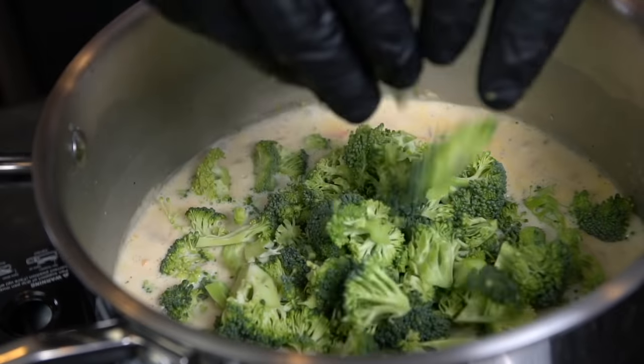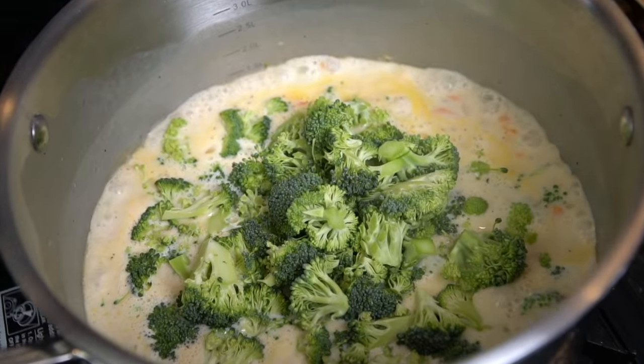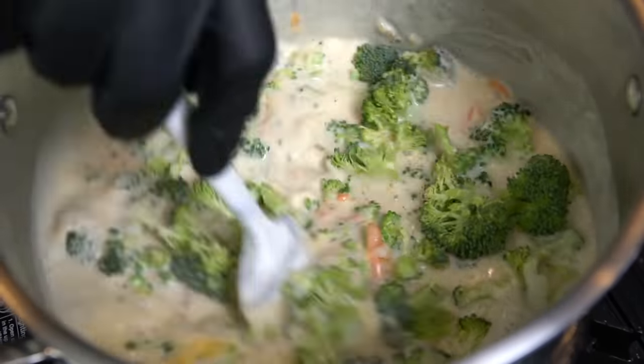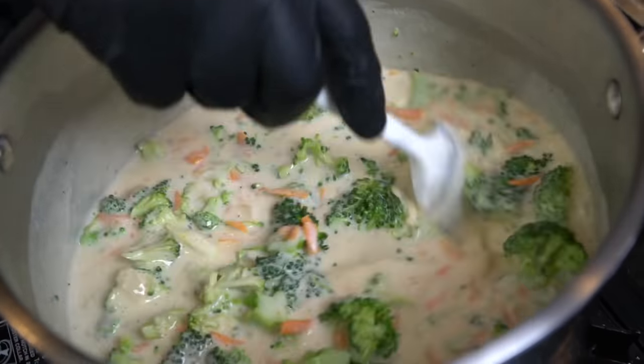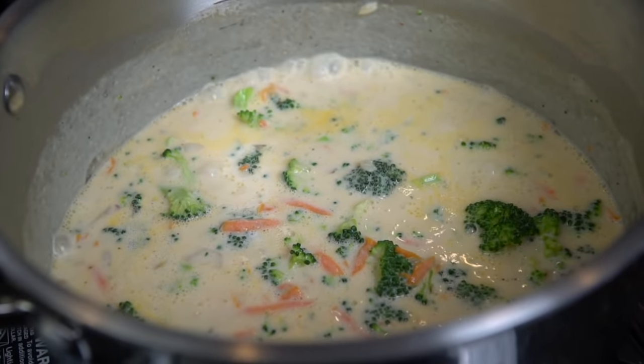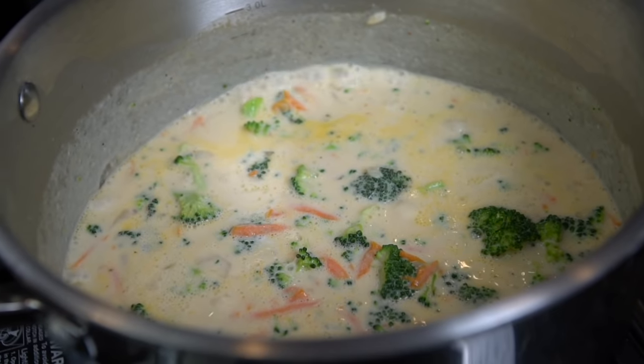Now we're going in with those carrots — again, those are optional, but I do like them in the soup. Add the carrots, add the broccoli. Bring that up to a simmer and let it simmer away for about 15 to 20 minutes until the broccoli and carrots get nice and tender. Throw the lid on there and let it simmer away.